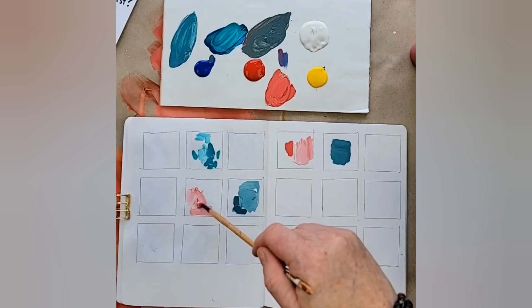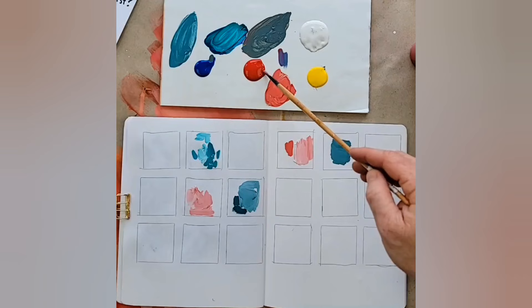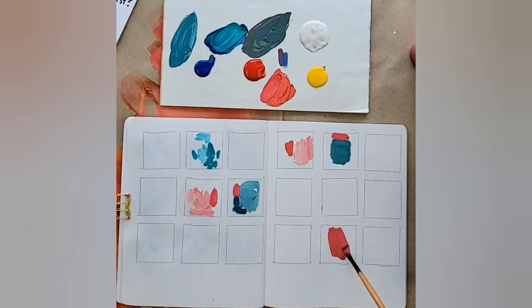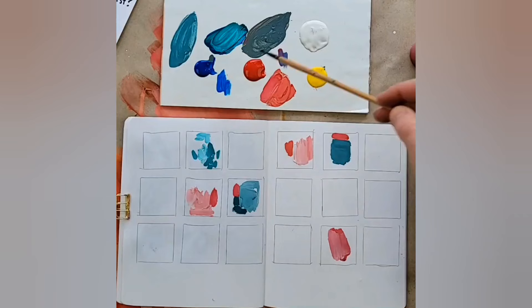If you remember one thing when you're making art, just one: variation is key. When you have variation, you're going to have far more interesting work. I'm making a few marks here and there, layering as I go. This is something you can do as a color study grid — see which colors you like together, and check for value and proportion.